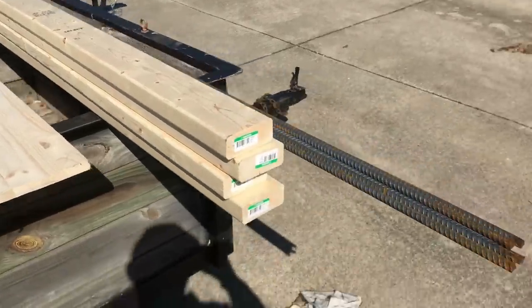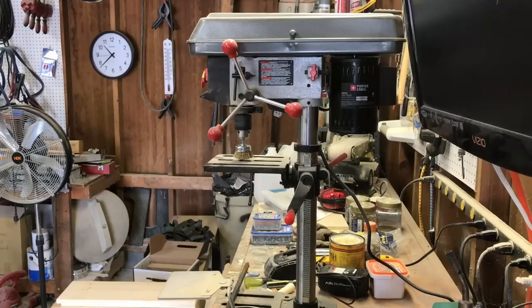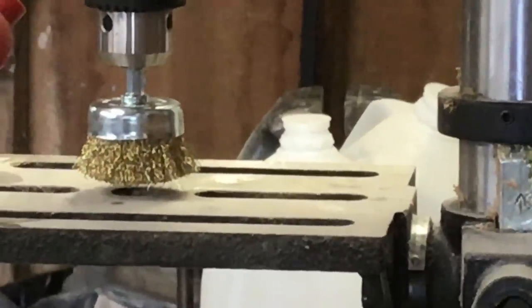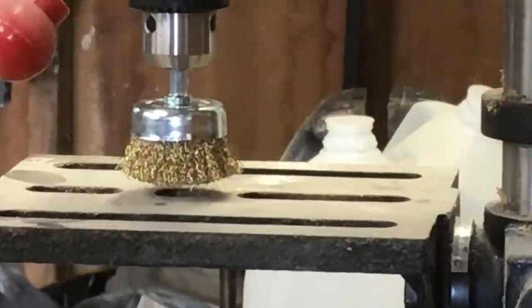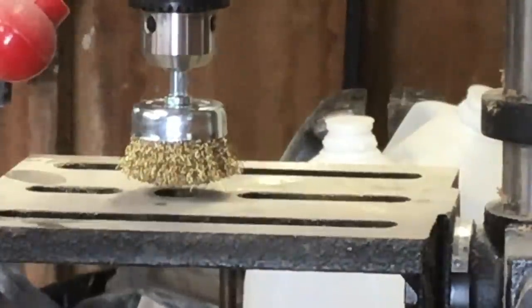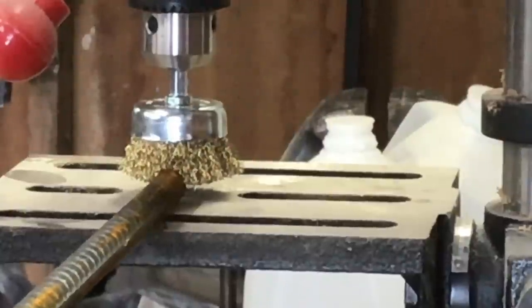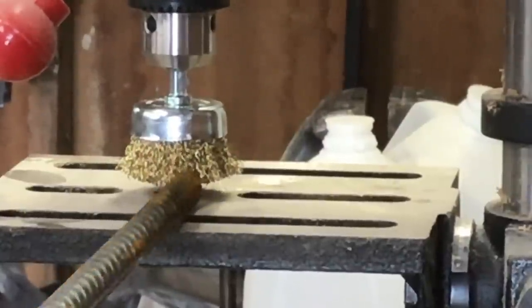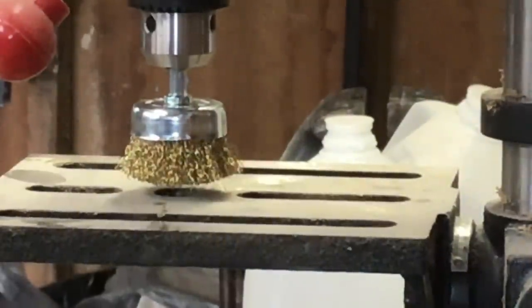I'm going to go ahead and get this rebar cleaned up and get it painted so it'll be drying. The way I'm going to get the rust off is I don't want to spend all day on these pieces of rebar. So I took my drill press and put on a little brass brush — you can see right there — it'll get the rust off. I'm going to run the drill press and then take the rebar and roll it right up under this brush as I go until I get the whole piece done. That'll knock all the rust off, then I'll go out there and paint them.